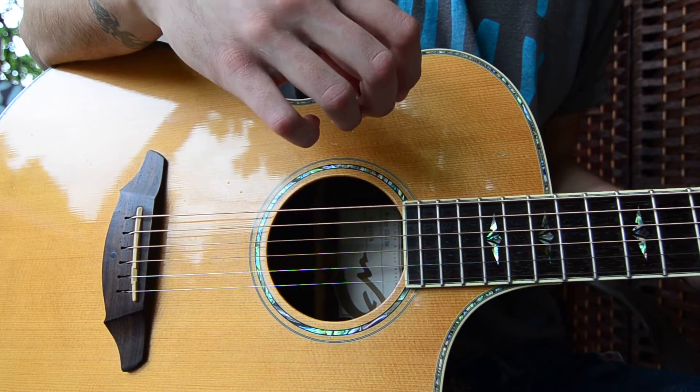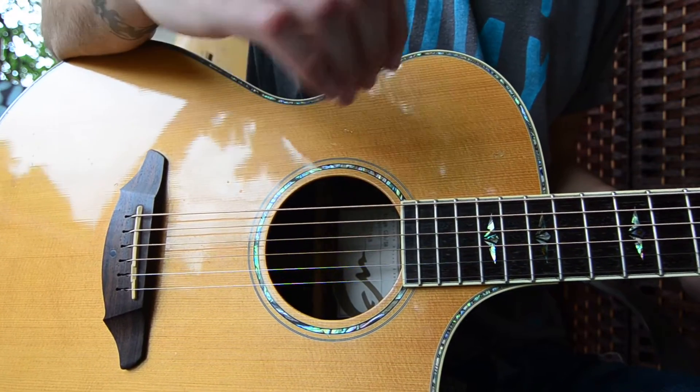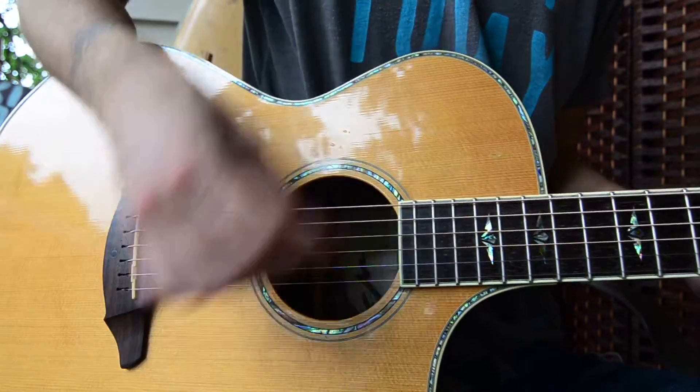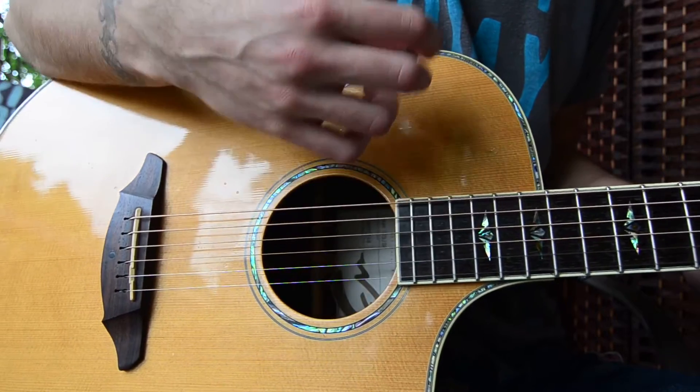Next, one of those strum patterns I'm using — as always, it's just kind of a recommendation. This is what I found worked, but definitely come up with your own thing and do what you think sounds the best. The one I'm using is going to be down, down, up, down. We're going to kind of have a focus on that first down.